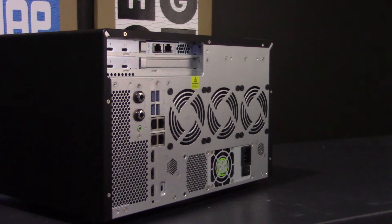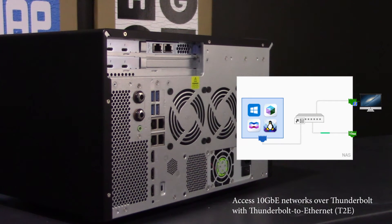Since this unit has dual 10 gigabit ethernet ports coupled with the massive storage space, it is perfect for on-the-fly video editing, storage, virtualization, and rapid transfer of files including large size media files.